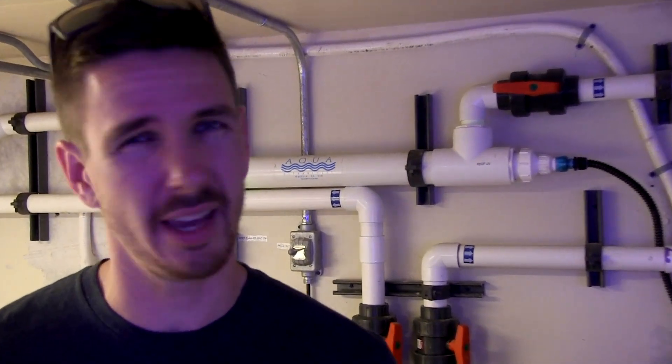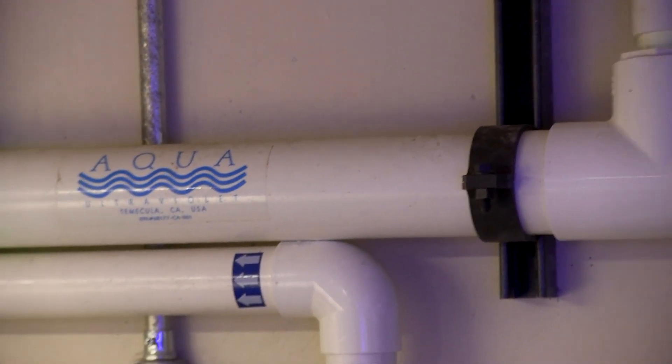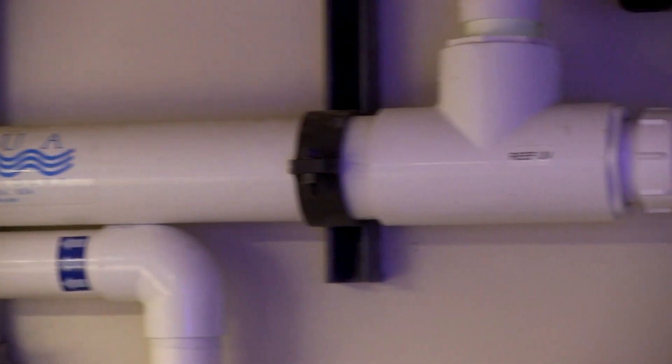Up next, we have our Aqua UV 200-watt ultraviolet sterilization unit. This is another must-have for this particular system. We literally have hundreds of fish in the display upstairs, and allowing the risk of any potential protozoan infections — ich, velvet — finding its way through that life cycle and potentially making our fish sick is just not an option. This is something that's constantly running. We have the wiper function on this unit so we can continuously clean out that quartz sleeve, which we do on a weekly basis.